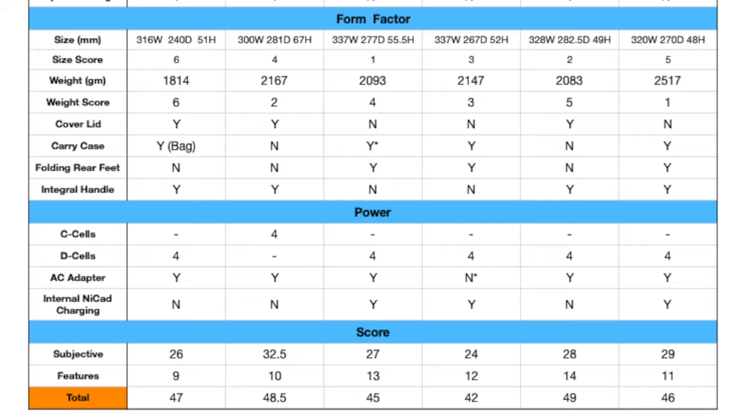One nice thing about this typewriter is it does have a tear edge — a plastic edge sharp enough to tear off a roll of fax paper. Not all typewriters have that feature. Now as far as size and weight: on my spreadsheet I laid out the dimensions in millimeters and the weight in grams, scoring all six typewriters on a one-through-six scale. This machine scores best for size — it is the smallest — and it is also the lightest typewriter of these six. It has a cover lid and an integral handle, though it does not have folding rear feet.